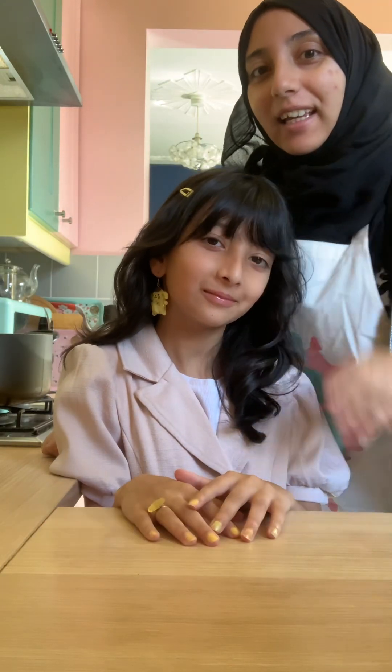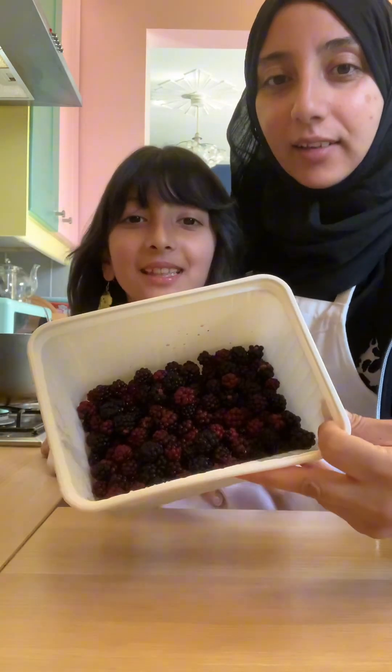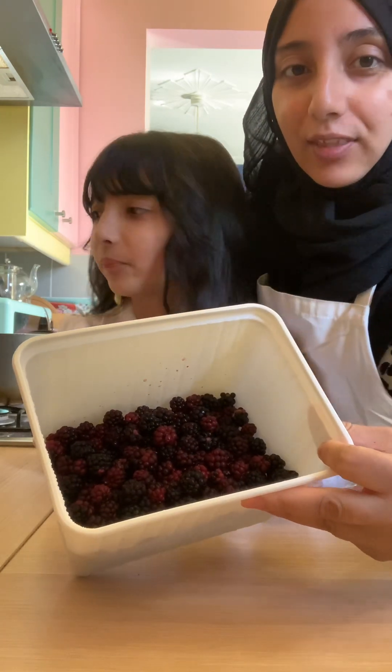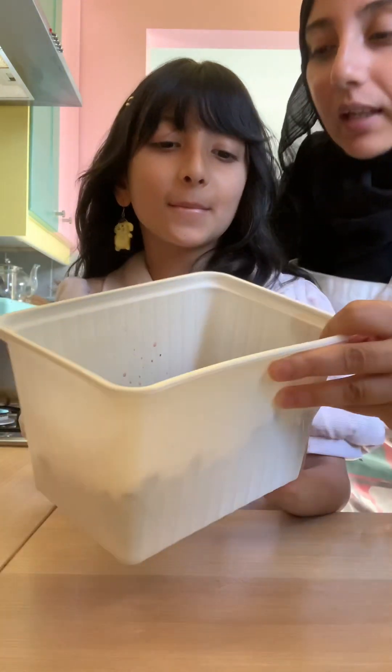Assalamu alaikum everyone! I'm here with Aria today, my little one, and we went blackberry picking the other day. Basically what I did with these blackberries is soak them in some vinegar and water and then give them a good wash, as bugs and stuff can be in them.